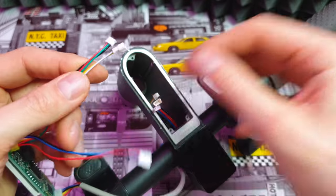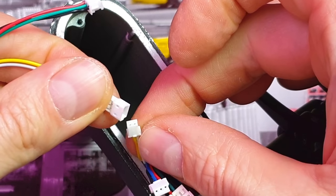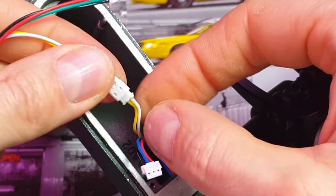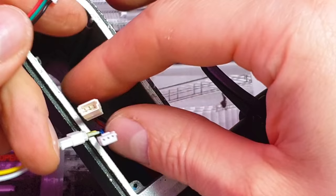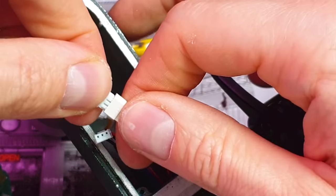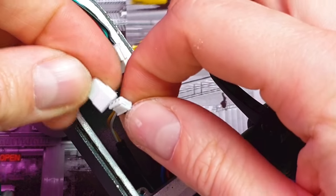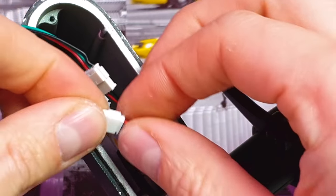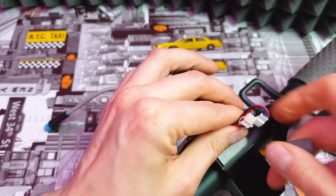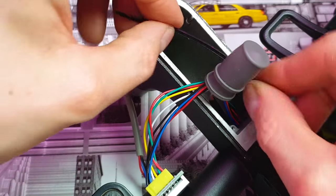Now let's connect the cables. Like I said, there is no way to mistakenly connect different cables. Let's start with the yellow and white one — it goes like this — then black and green, easy. And red, blue, and black. Once you connect all cables back to the new Pro dashboard, don't forget to use the cover for the connectors, just like this.